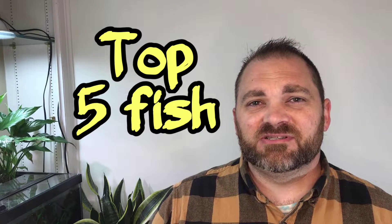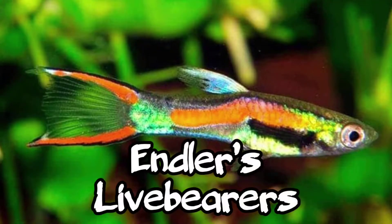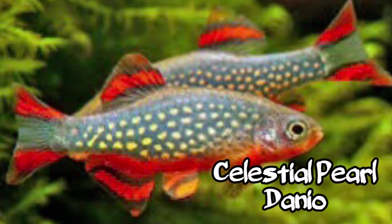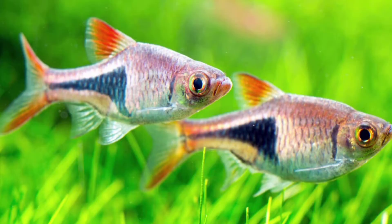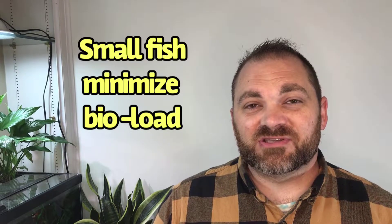What about some other fish besides bettas and guppies that would work well for this size tank? Five nano tank species I would recommend are: Neon Tetra, Endlers Livebearers, White Cloud Mountain Minnow, Celestial Pearl Danio, and Harlequin Rasboras. These are small fish that can be kept in reasonable numbers for this size riparium. Cherry shrimp and snails would also work well in this setup.